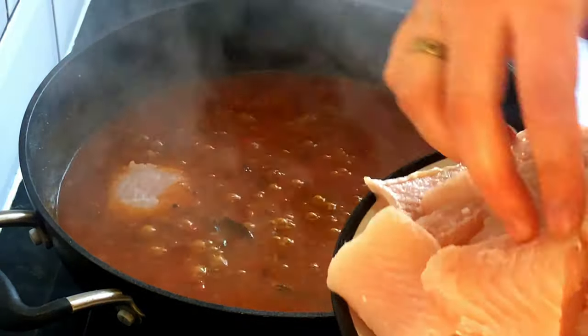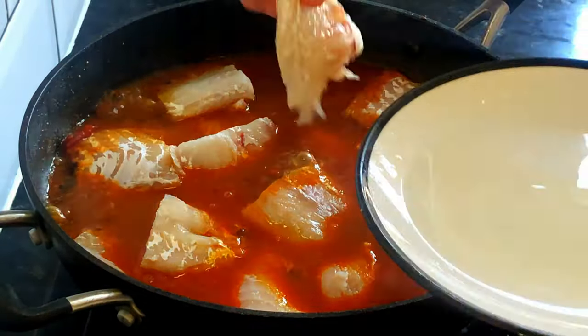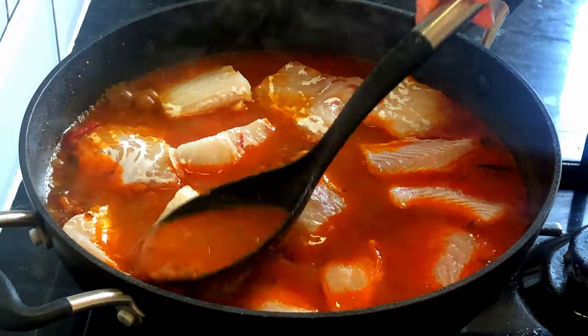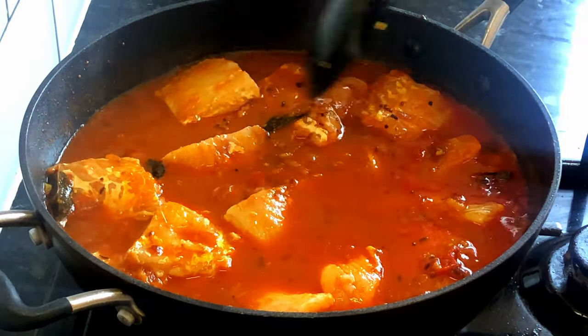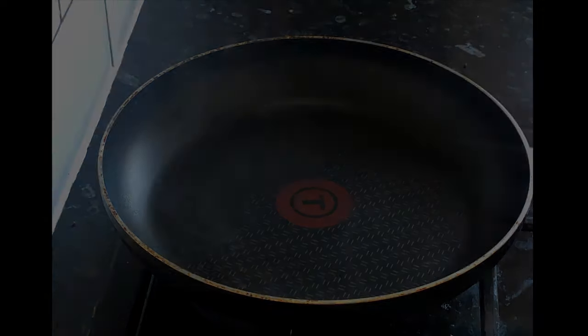Now carefully add fish fillets. We used basa fillets. Make sure they are covered with gravy but do not mix vigorously. Cover and cook for 10 minutes on medium-low heat.